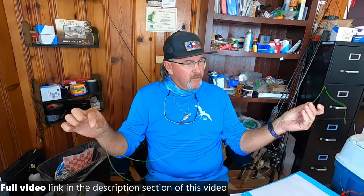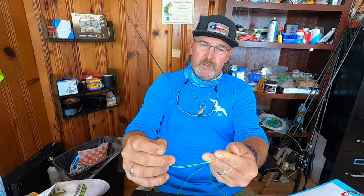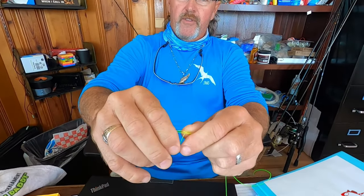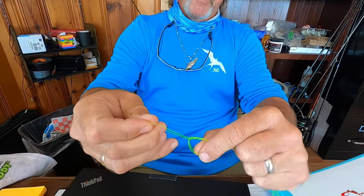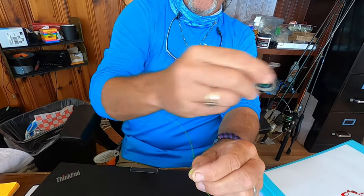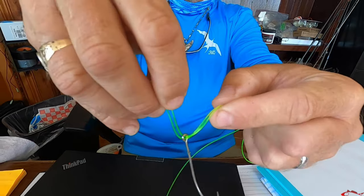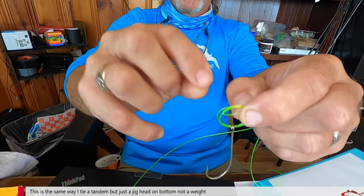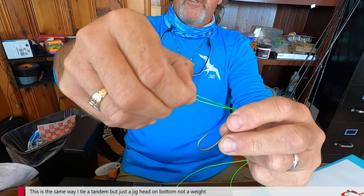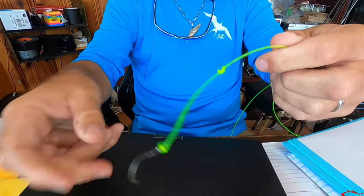Everybody has their own deal, but yeah — this is the get-er-done rig. Are you ready for it? Alright. I usually use about a two and a half to three foot leader to start off with, then I'll trim it to however I need it. I'll go up about a foot and do a double overhand knot — make a loop, go inside the loop, do it twice; if you do it once it's not as strong, it breaks easier. Then tighten it up, take my hook through it, and do a palomar knot — go through, make a loop, go through the middle of that loop, pull it, and the hook goes through that loop. Cinch it down.